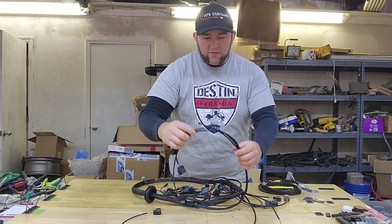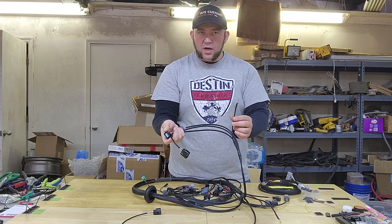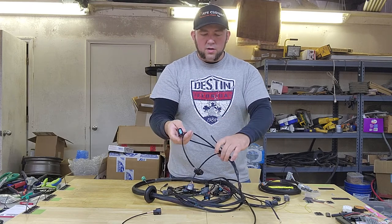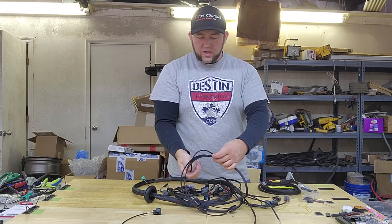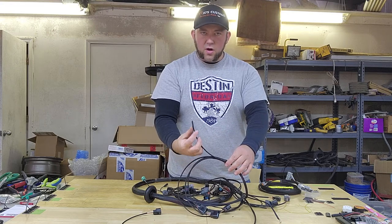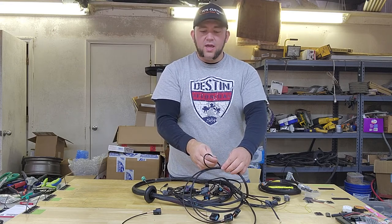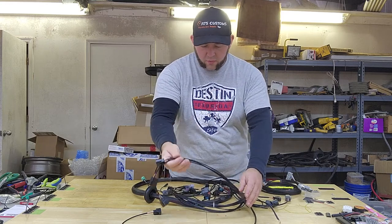Then there's another branch for the bank two ignition coils. Again, they have their own ground wire. You'll route those down to their respective cylinders, and then this ground wire will attach to the cylinder head.